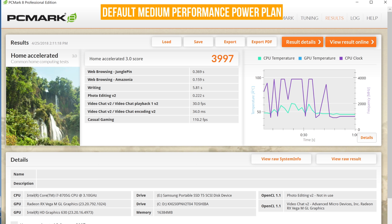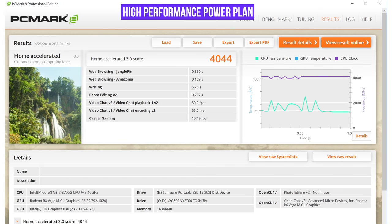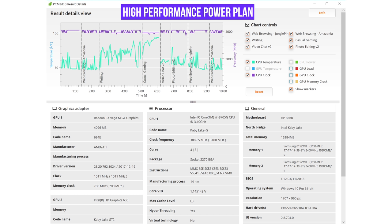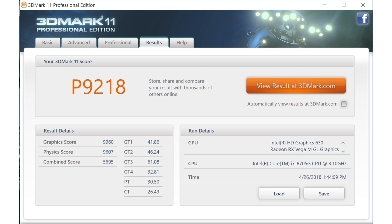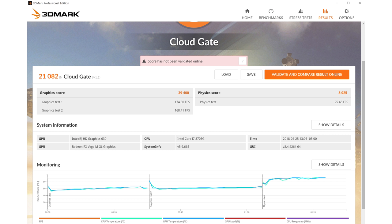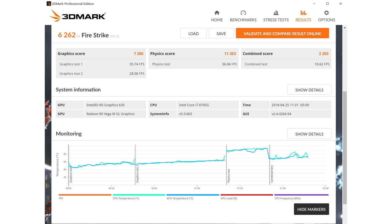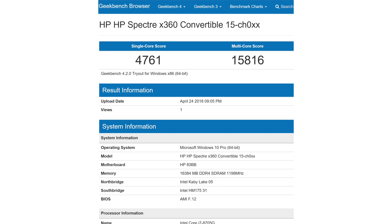The Core i7-8705G runs at 3.1 GHz with turbo boost to 4.1 GHz. Architecturally speaking, it's more like Kaby Lake where you have a higher base clock speed. The new 8th-gen Coffee Lake CPUs, now up to 6 cores in gaming laptops and mobile workstations, have lower base clock rates — but that's a subject for another video. This is still considered an 8th-gen CPU, and you're almost up there with Core i7-7700HQ performance, which means Dell XPS 15, gaming laptops — that sort of thing. A lot of power in something this thin.